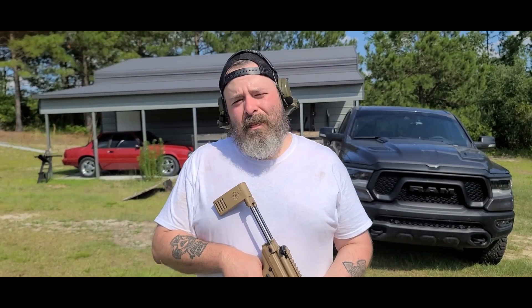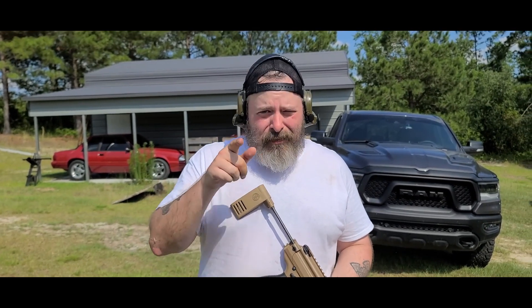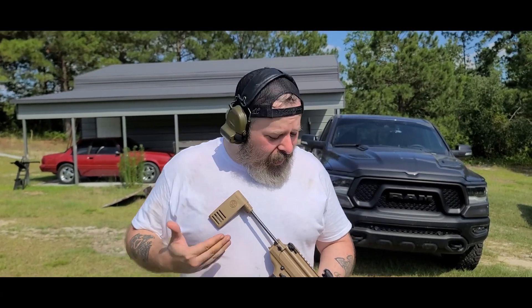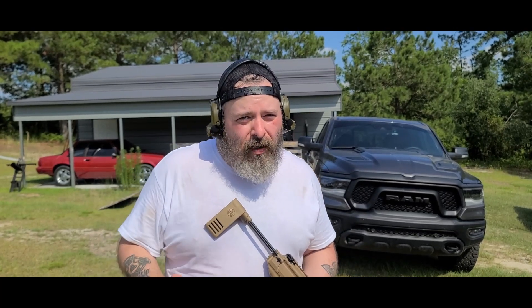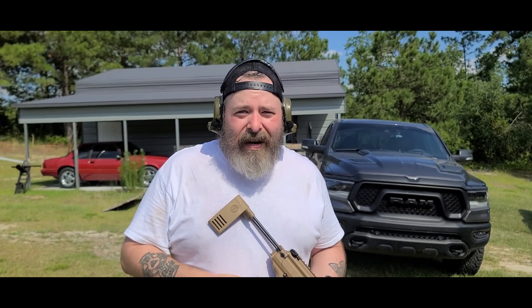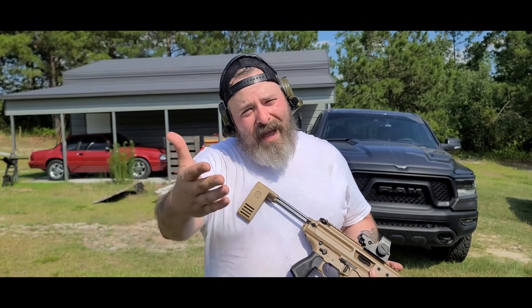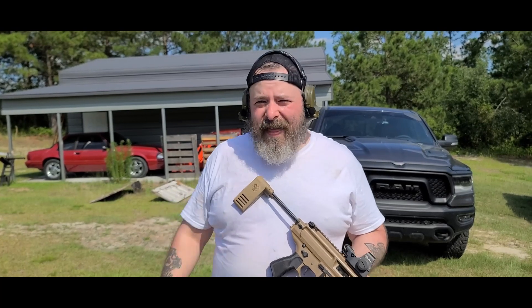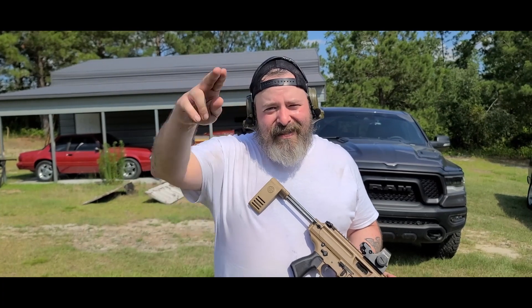Alright guys, that's going to do it for this episode of Ballistic Liberty. We appreciate you guys stopping by — make sure you hit like and subscribe. If you have any ideas for content — any optics or firearms you want us to review — put it in the comments below and we'll add it to our list. We're super happy you guys got to enjoy it with us and we hope it was informative. We'll see you in the next one. Thanks again to Fox Road Farm for letting us come out and record these awesome videos.